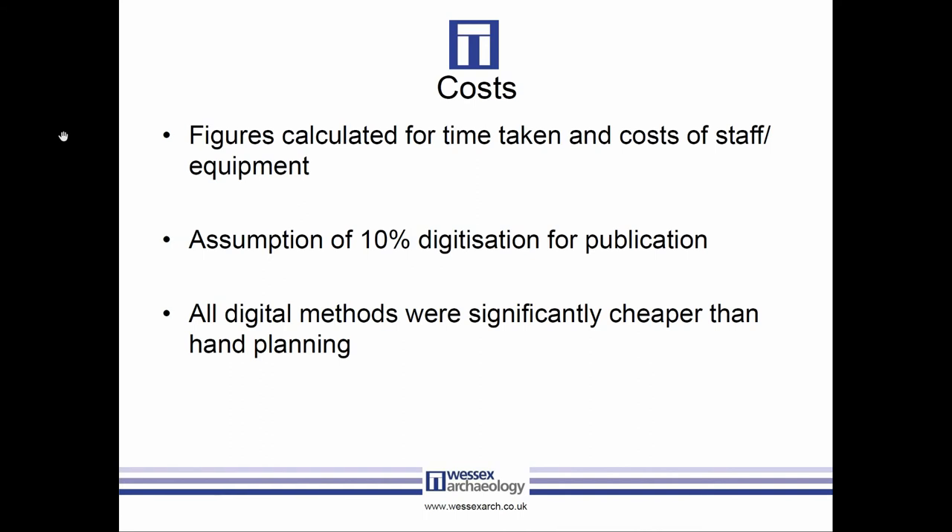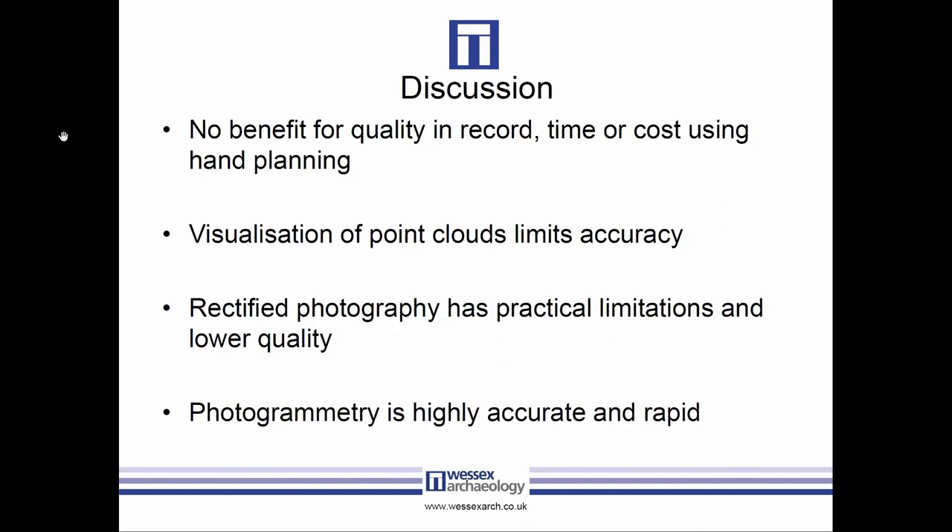Photogrammetry was probably the most complete method and was pretty accurate compared to the laser scan, aside from the need to adjust methodology going forward. Because its visualization was so much better than the laser scan, we also used it as a second baseline — and overall everything was a little bit closer to the photogrammetry than the laser scanning, with no significant changes. We also looked at costs — time taken, equipment costs, etc. Assuming 10% of burials would be digitized for publication, all the digital techniques saved thousands of pounds over hand planning.